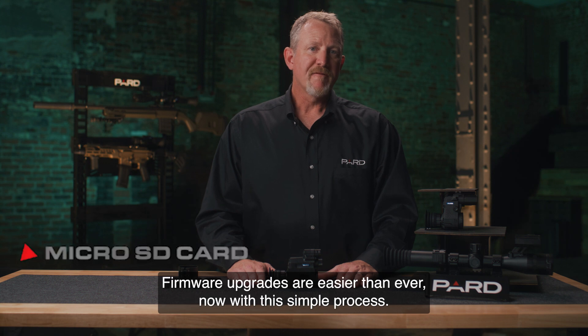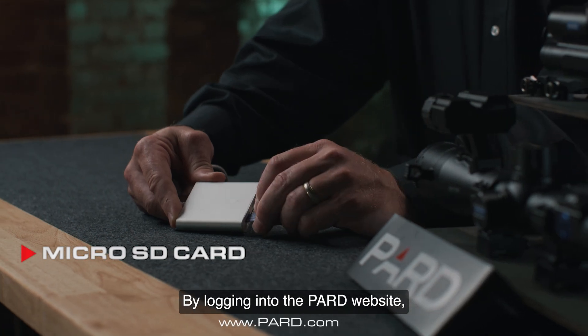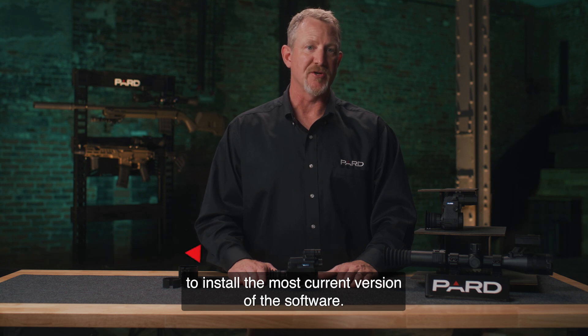Micro SD card. Firmware upgrades are easier than ever now with this simple process. By logging into the Pard website you can download any updates to a micro SD card and then simply insert it into your device to install the most current version of the software.